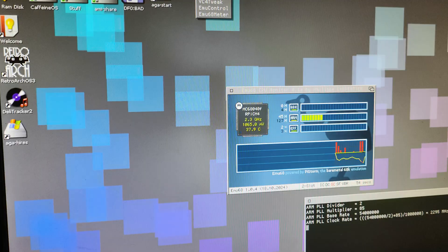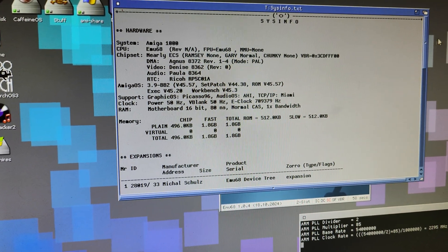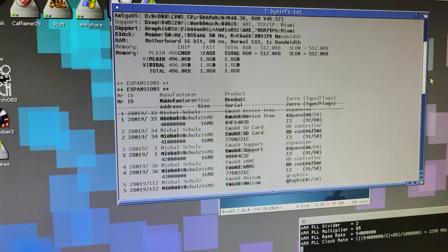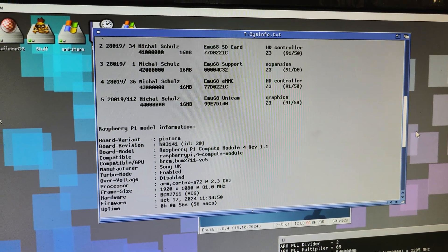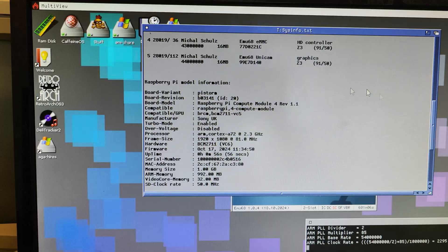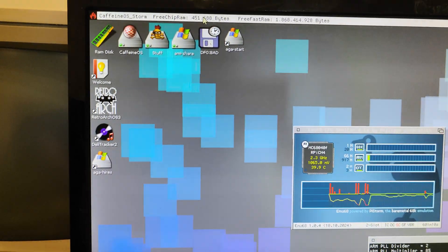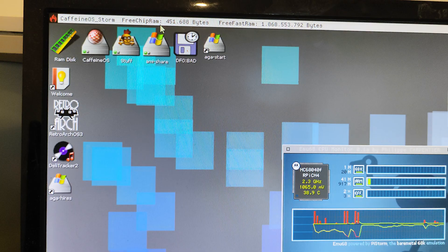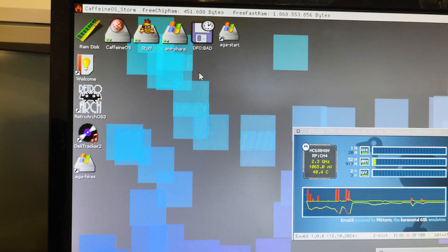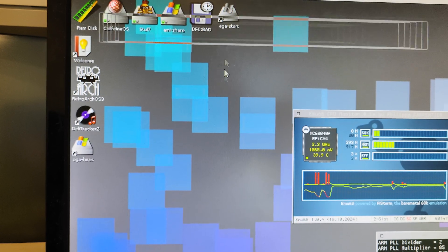Let's go to the Workbench. We'll see that immediately it is overclocked as well. We'll go to sysinfo to see the whole system. There you go — you can see I don't have much RAM. There's a bit of a problem there.